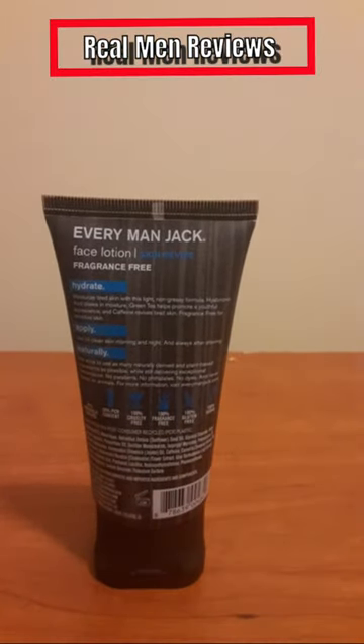You can pretty much use this on clean skin every morning, every night, and always after shaving. Personally, I use this once I'm done brushing my teeth and washing up after the shower — it's part of my daily routine.